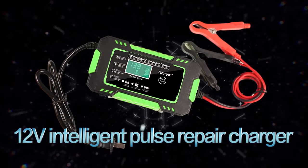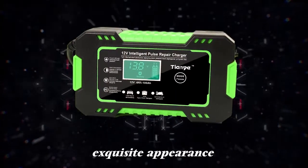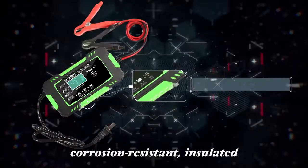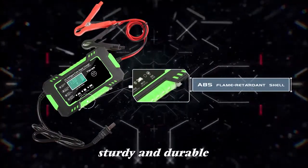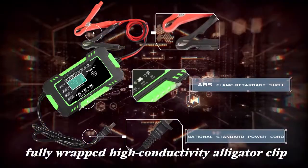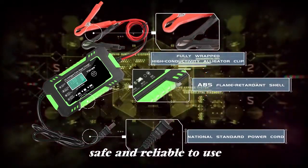12V Intelligent Pulse Repair Charger. Exquisite appearance, stylish shape, easy to carry. ABS flame retardant shell, corrosion resistant, insulated, sturdy and durable. National standard power cord, fully wrapped high conductivity alligator clip, safe and reliable to use.